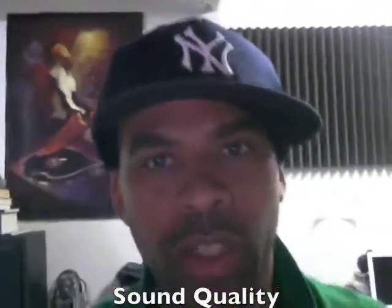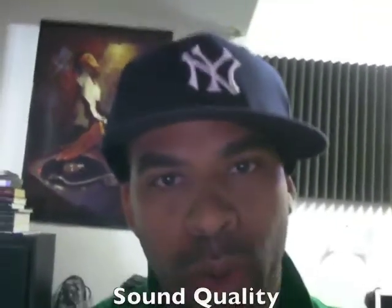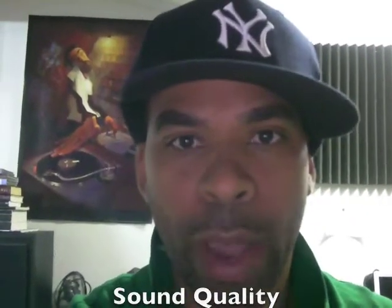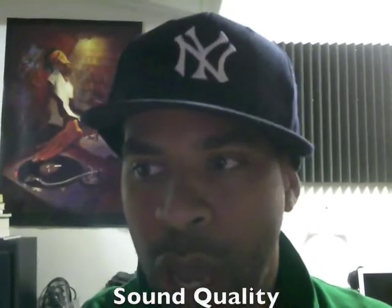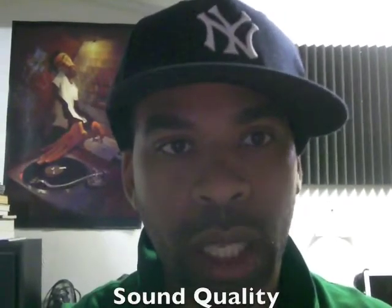What's going on YouTube, it's your boy Dave Sereno coming at you in portable HD. I'm a singer, songwriter, rapper, producer, engineer, home studio owner — I do it all. I'm gonna get straight to the point today: I'm gonna talk about sound quality.